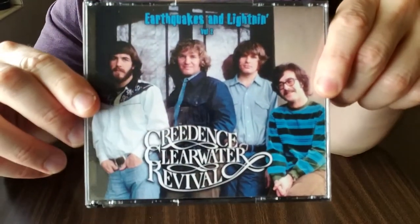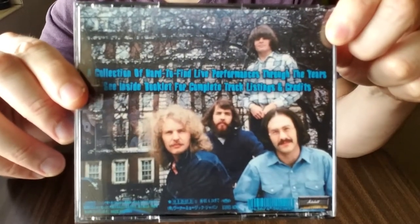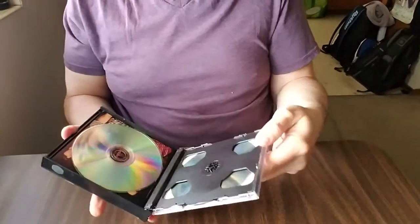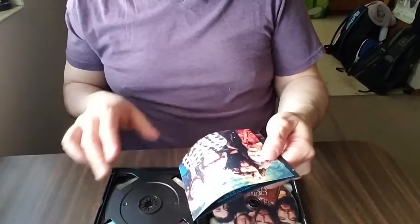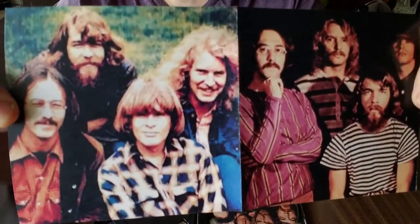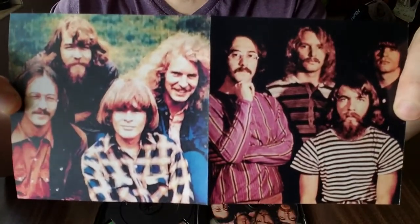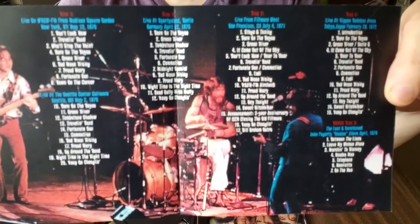I showed you last time the Creedence Earthquakes and Lightning Volume 1 — here's Volume 2. Either I didn't see it last time or I didn't check how much I already had very thoroughly. I do that every time to make sure I'm not duplicating more than a disc or maybe two if it's something really special. Not easy-to-find Creedence stuff, so now I've got two of these sets and I'm pretty happy about that — excited to listen to them.